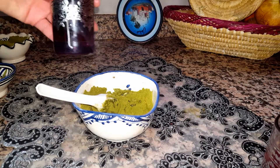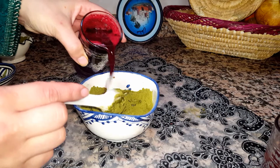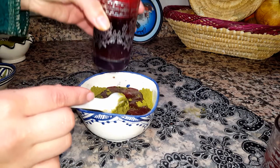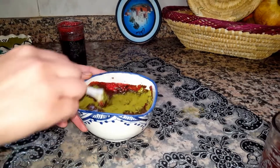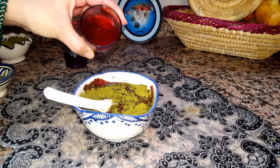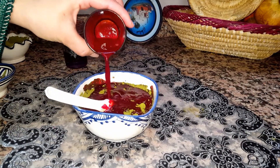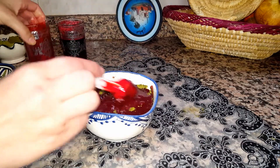We're gonna add half a cup of the beet root juice to the mix, then add all the red poppy powder mixture that we let rest in the water, and add it all to the henna and the other ingredients.